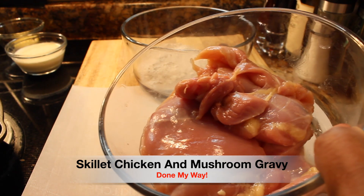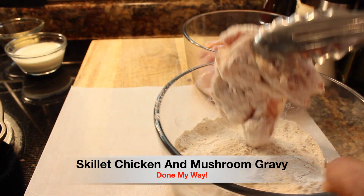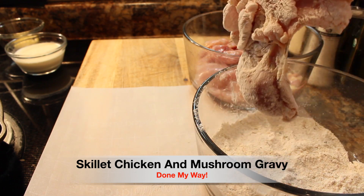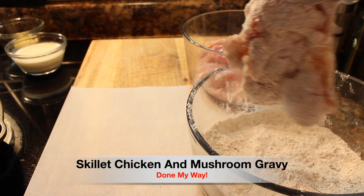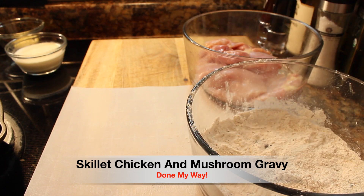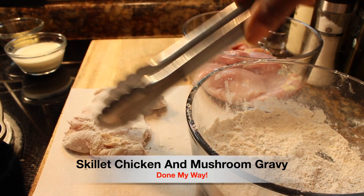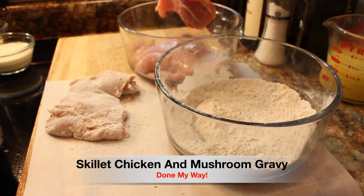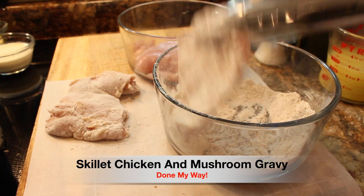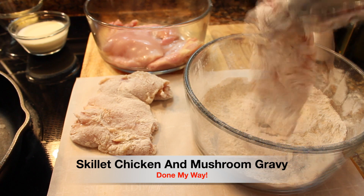I have a pound and a half of boneless chicken thighs and I am going to lightly batter each piece of chicken and set it aside on some parchment paper. We are going to season each piece of chicken very lightly — you don't want to heavy coat it with the flour.